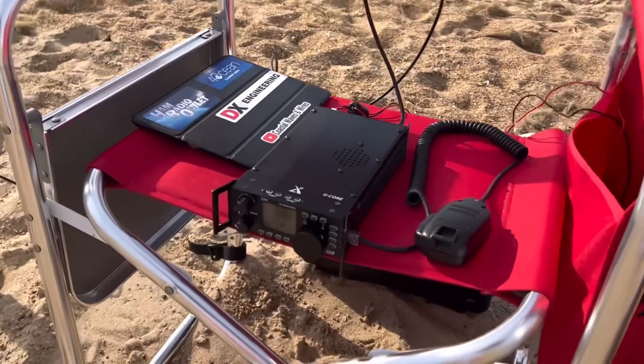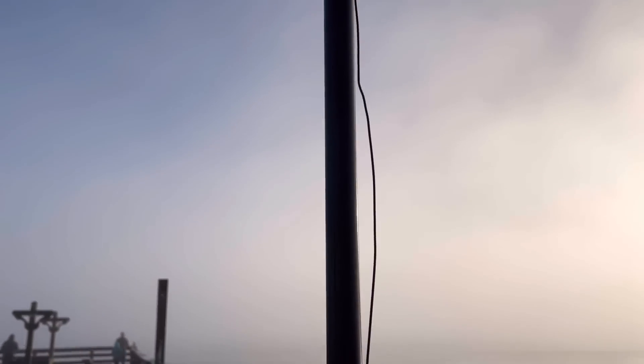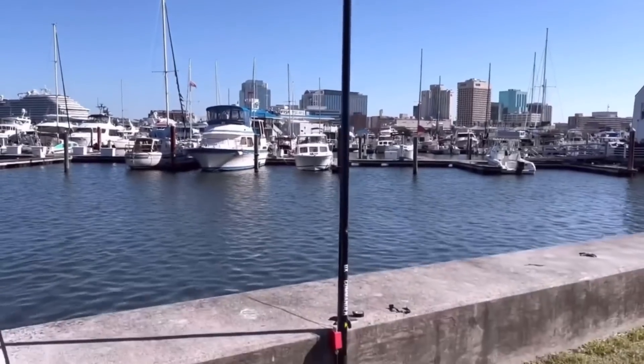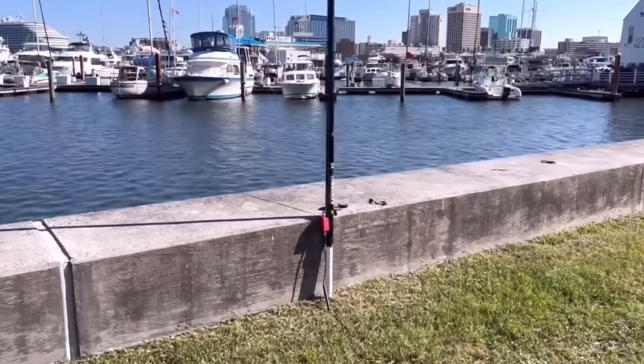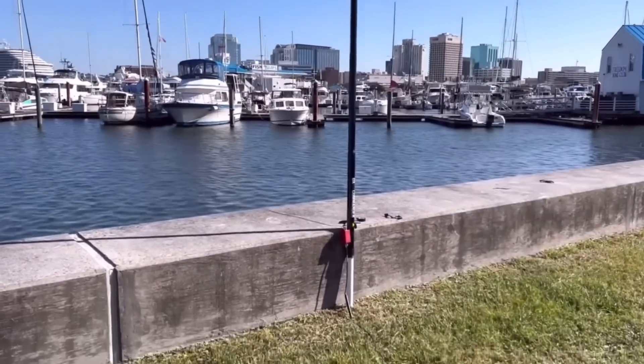I use my Xiegu G90, which will tune anything. The 29-foot or 8.84 meter antenna works well on a 10-meter pole like the DX Commander pole — I've built this on a lot of beaches and it's just a DX machine. I've also built the 35.5-foot random wire vertical (10.8 meters), which needs something like a 12-meter pole, and the 41-foot (12.5 meter) vertical — another 9:1 random wire antenna.